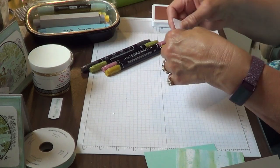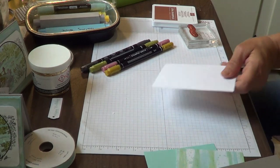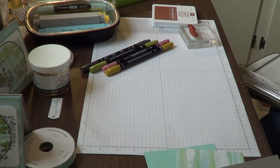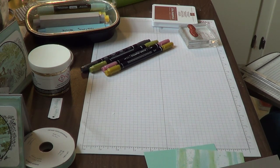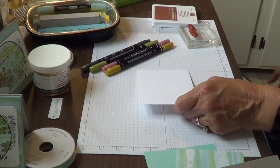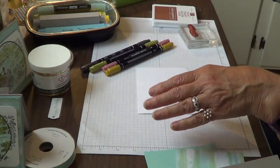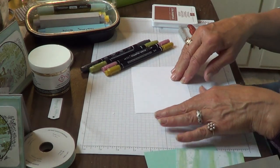I'll set that to the side — this is my inside. I grabbed my old Stampin' Up paper trimmer because apparently I need to change the blade in my new one. When you start getting an edge like that, it lets you know it's time to change your cutting blade.